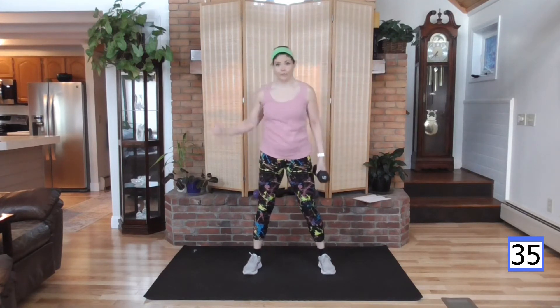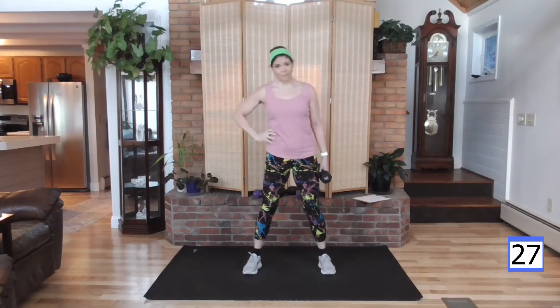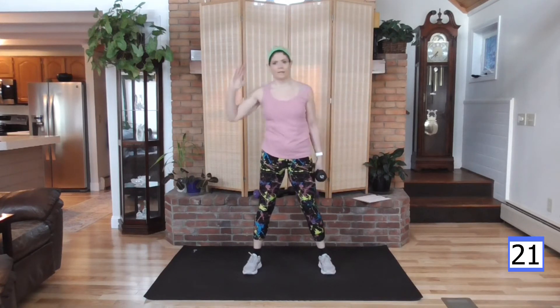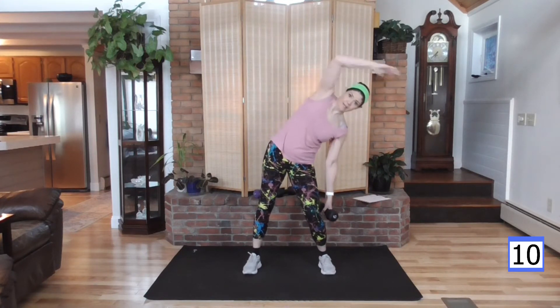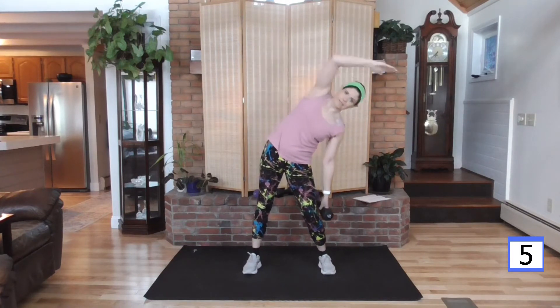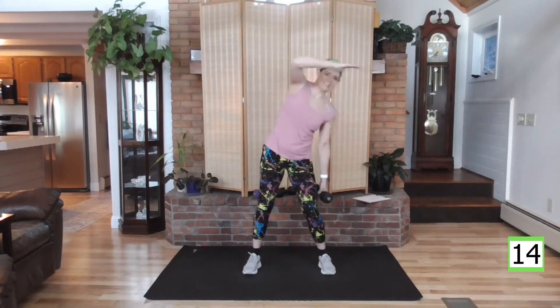I'm thinking about being up against a wall, not leaning forward at all. Keep this move as if you're touching the wall the entire time — shoulder blades, hips, and heels. Over and up. These are effective — working the waistline.